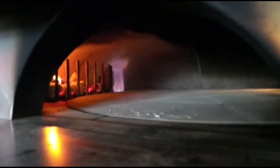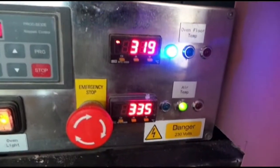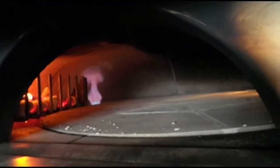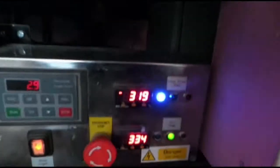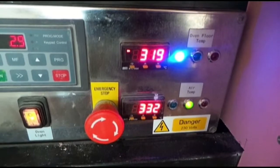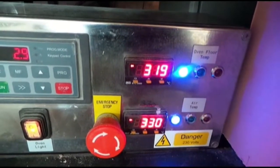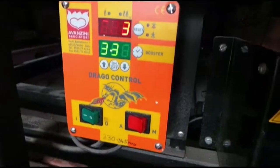You'll see now the gas burner is firing because the wood has dropped down in temperature. The oven temperature is now below 345 and the floor temperature has just picked back up to 335. As soon as the burner cuts out at 345, the floor temperature will plummet again and this gives us a blue light indication meaning we need to put more logs on.